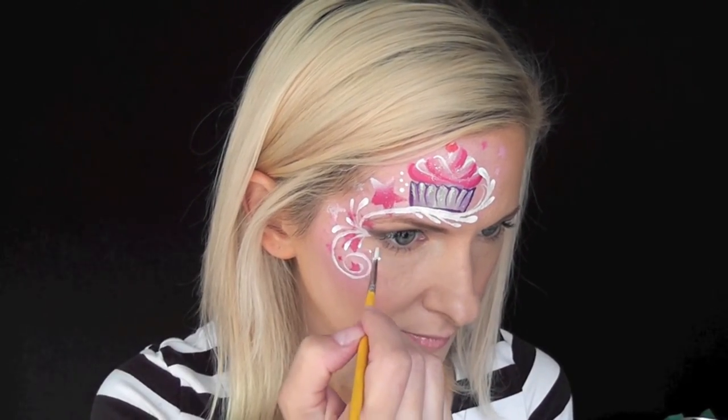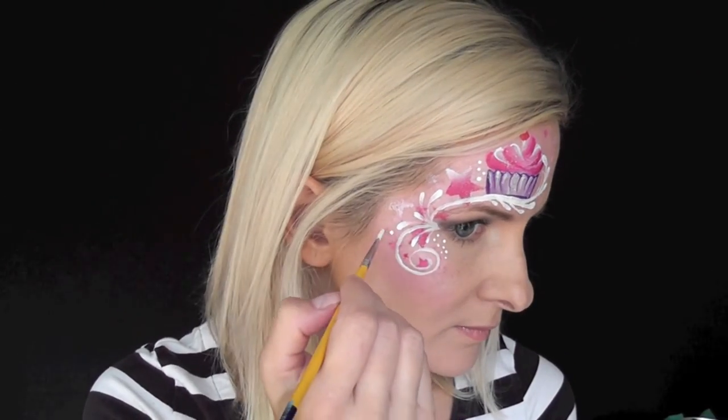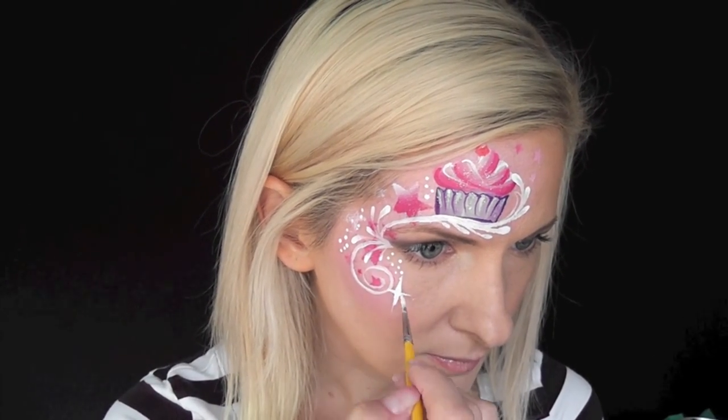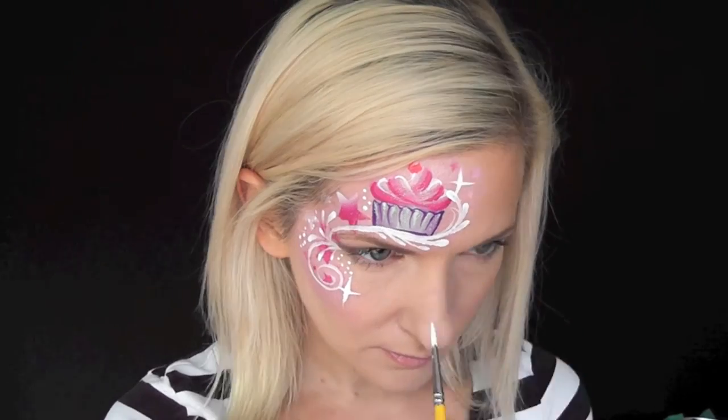Next I'll just fill in some of the empty spaces with little dots — just make sure your brush is really well loaded with your white to do those. Now I'm going to add a few starbursts throughout the design to give it a magical feel.